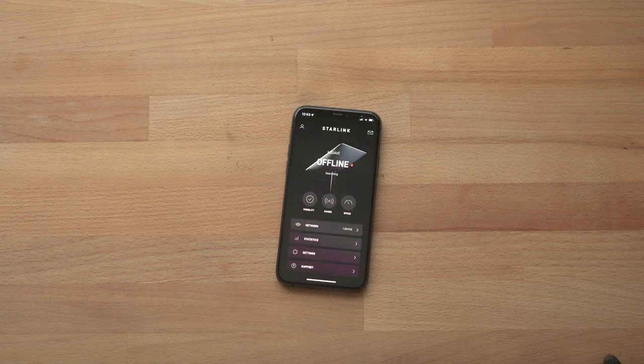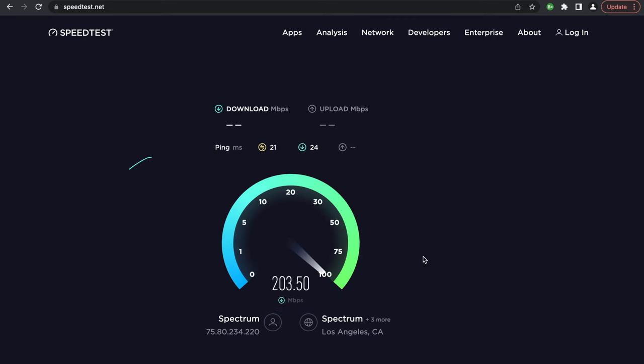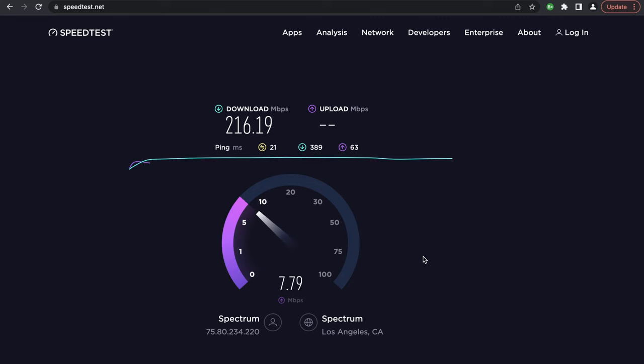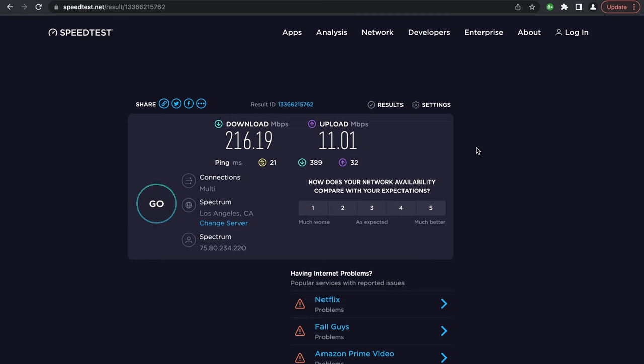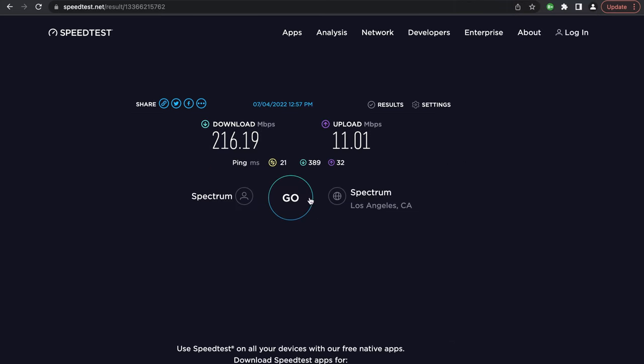Now we're going to do a basic speed test of my home internet versus the Starlink network. On speedtest.net connected to my home internet, we're going to run this test and see how it turns out. As you can see, I have really good download speed on my home internet service provider and the upload speed is pretty good as well with a very low ping. Now I'm going to connect to the Starlink Wi-Fi and run the test again to see how it compares.